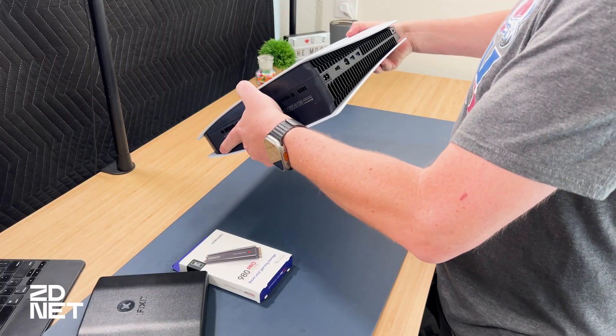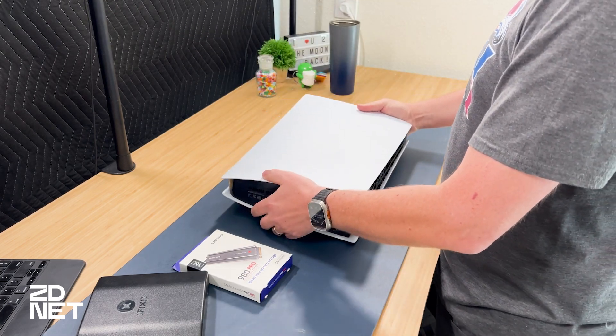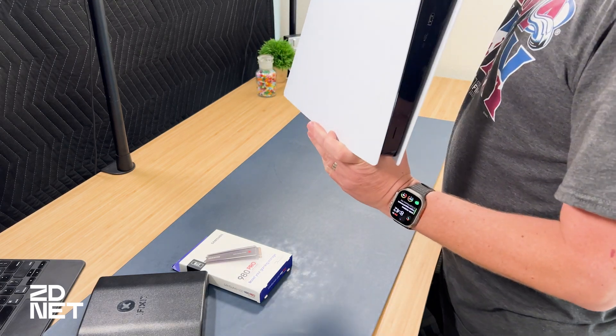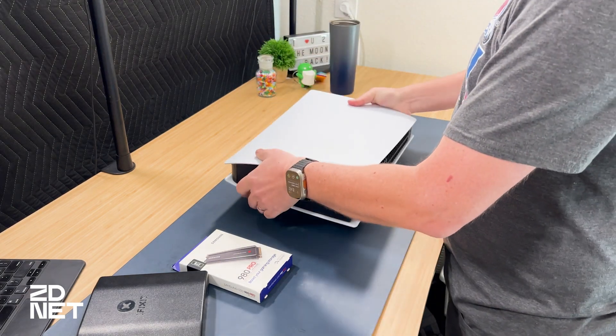Once you have your PS5 — the digital or disc version doesn't matter, both have the same capability — you want to power it off and detach all the cables. I have a digital edition here. Then you're going to lay it on a flat surface with the back of the PS5 facing you and the PS logo on the front facing down. Before you start, you're going to want to touch something metal to get rid of any static shock you have built up, and then you're going to slide the cover off.